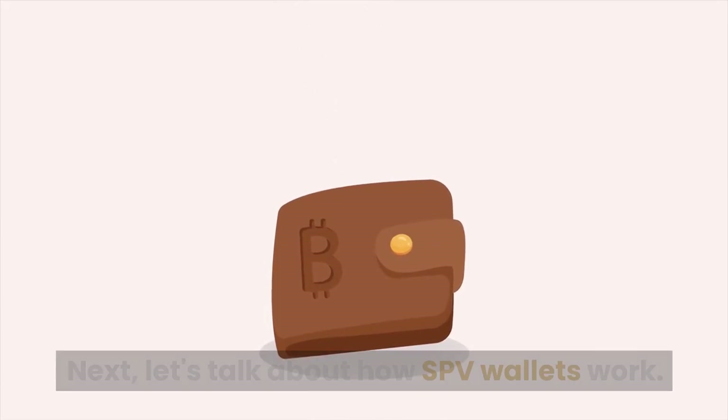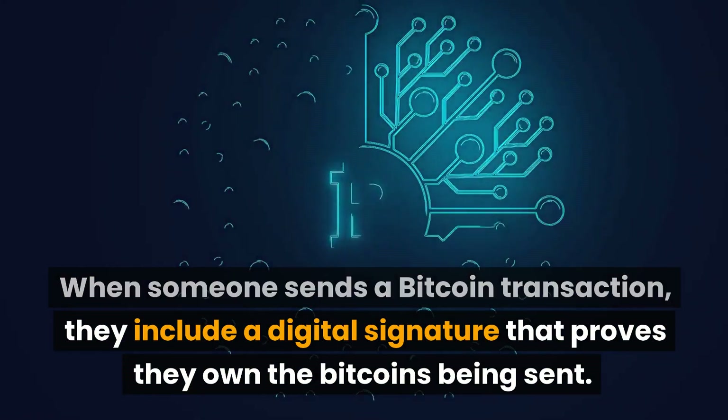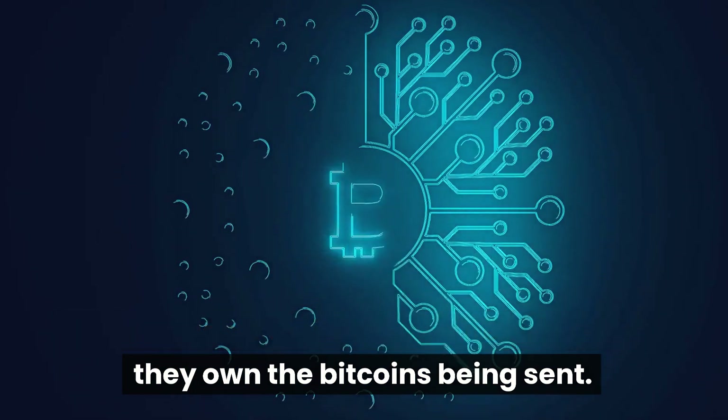Let's talk about how SPV wallets work. When someone sends a Bitcoin transaction, they include a digital signature that proves they own the Bitcoins being sent.